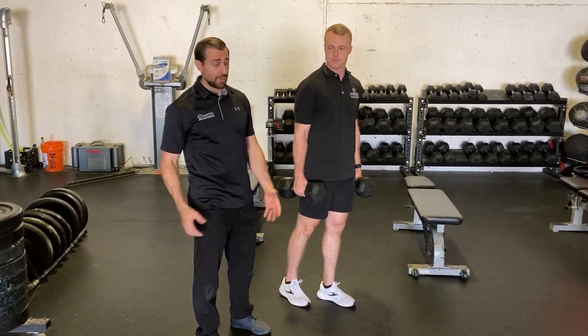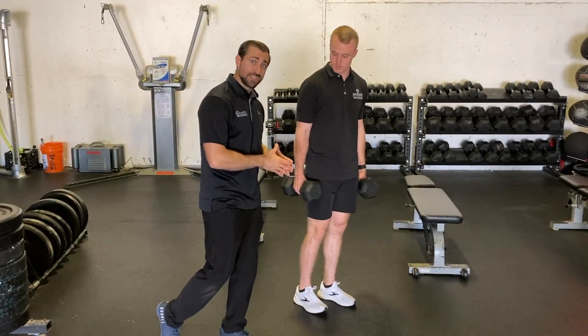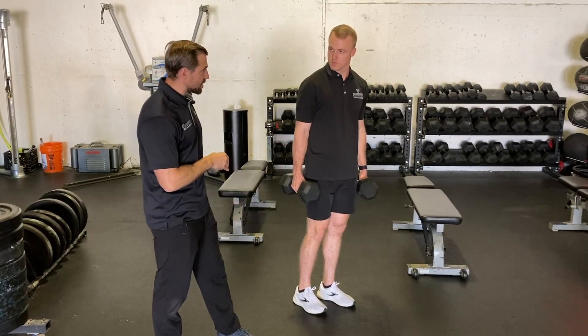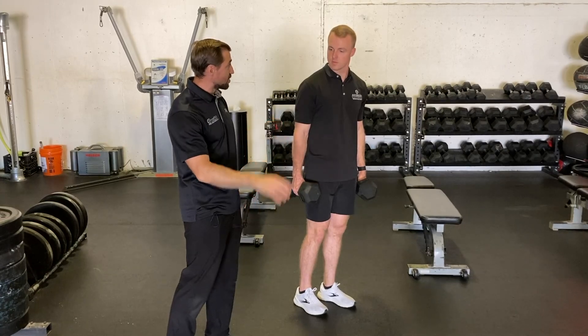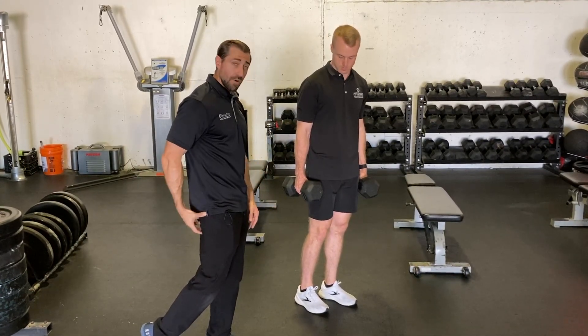Kickstand Dumbbell Romanian Deadlift. The Kickstand Dumbbell Romanian Deadlift is a phenomenal way to load up one leg at a time — a hip dominant movement. The reason I like this is because we get a little assistance from the back side leg, the kickstand leg. The kickstand is only for balance, so we're using maybe 80% of our weight in the front side leg and 20% on the back side leg.